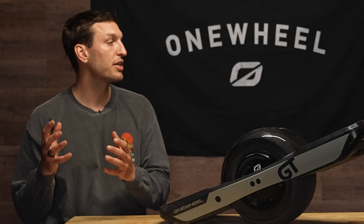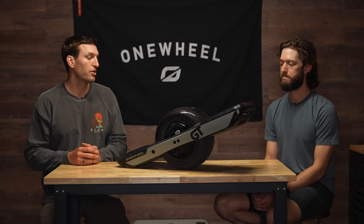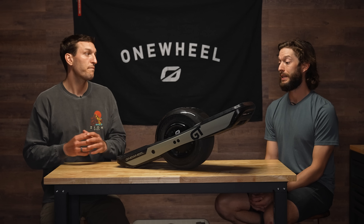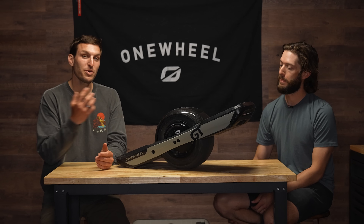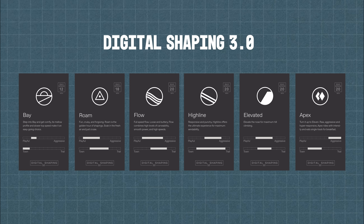When we talk about how loose or tight the riding experience is, it really depends on where you're riding. If you're riding off-road and it's really bumpy, you might actually want a slightly looser Digital Shaping setting and something not as torquey. Up until now, Onewheels really haven't had the amount of power needed to give you that burnout, but with GT you actually do have that power — which is awesome, but it means you have to know how to use it. If you're in Apex on rough off-road terrain and spinning your tire, you might want to switch into Highline or Flow. Just give them a try, see which one you're feeling, and have fun out there.